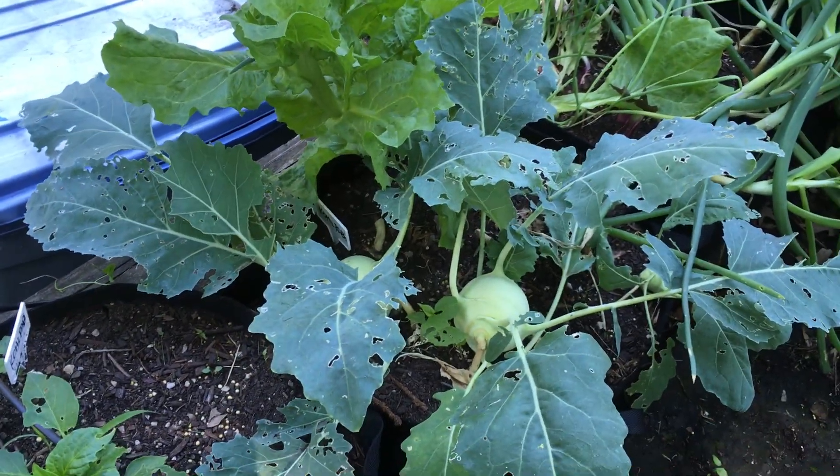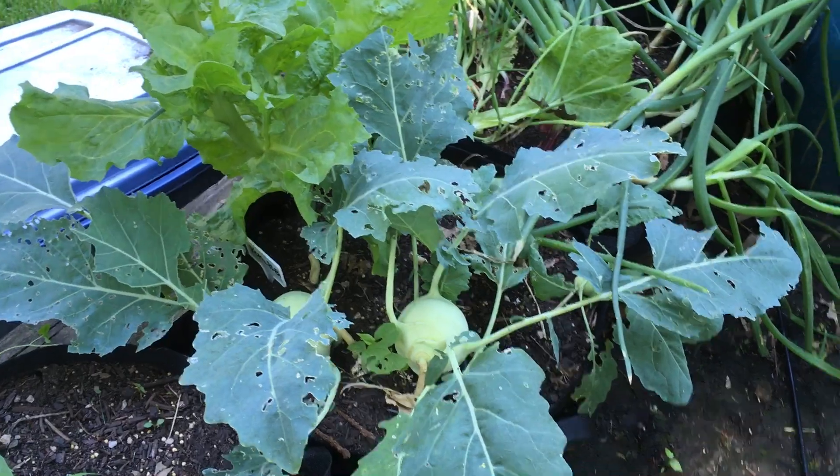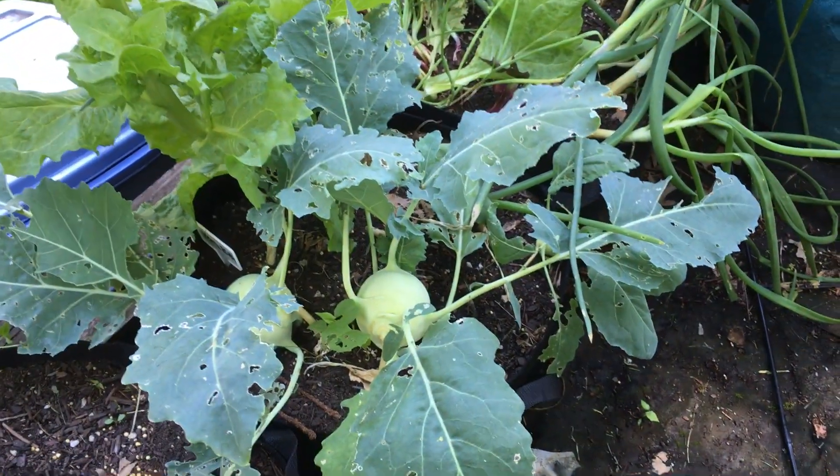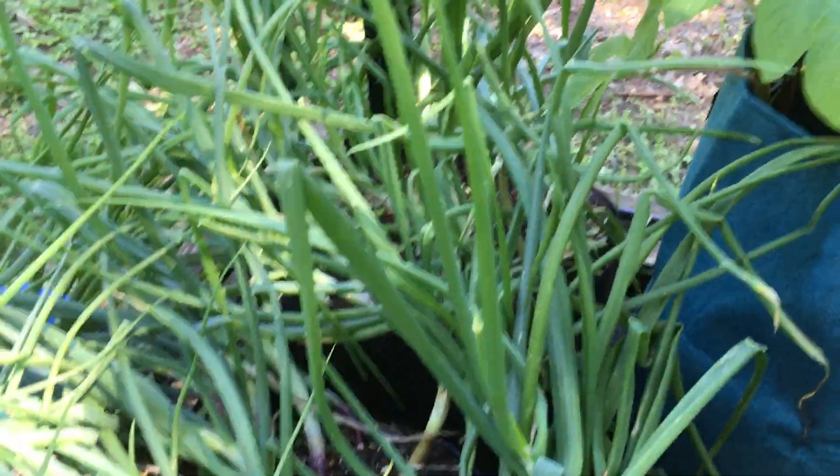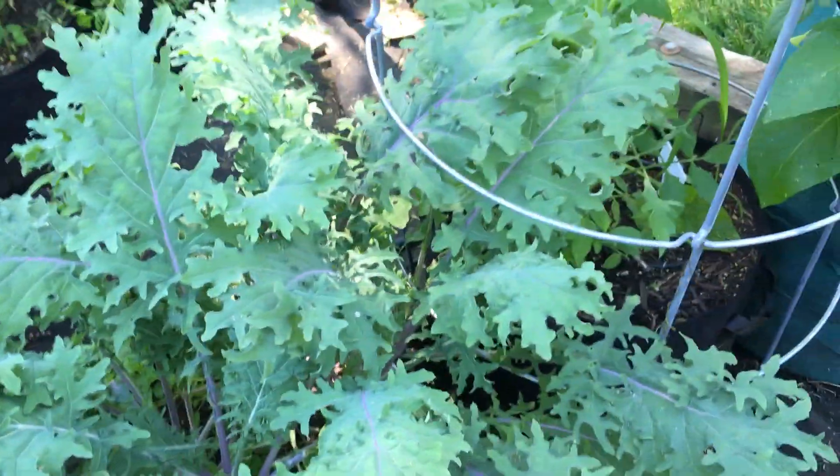I've got some kohlrabi here that's looking really good. You could certainly come out and grab that this week. Your onions are looking really good. Basically I'm just letting a few things continue to grow.